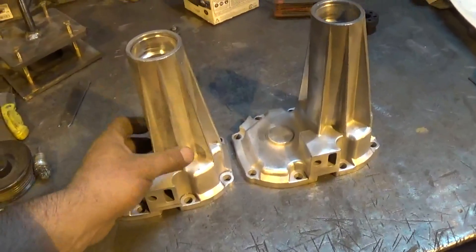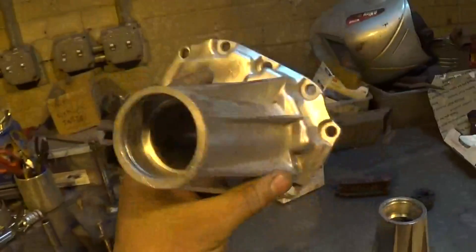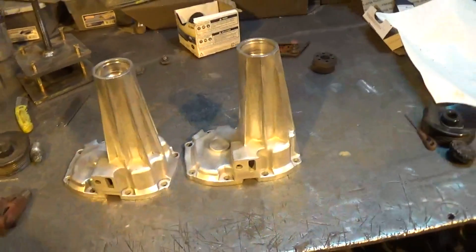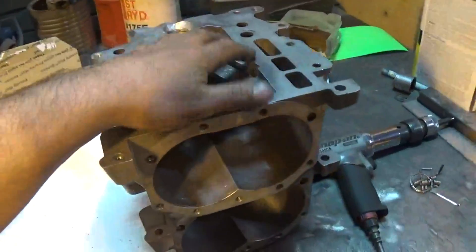That's the finish I was looking for on them — got them both wire wheeled down just like the cases, and that's how they're gonna stay. Get them washed up and get the shafts pressed back in, put the seals in, and get the pulleys back on. We're ready to roll on these, and we'll get the porting done and the silencer holes filled on these next.